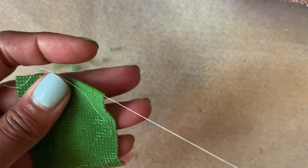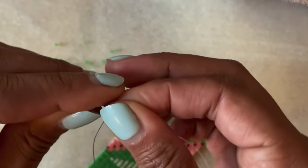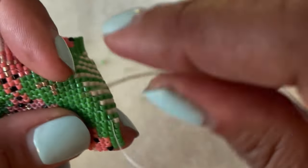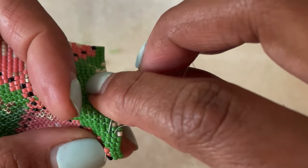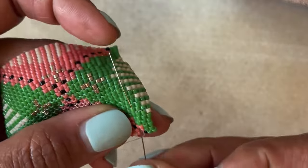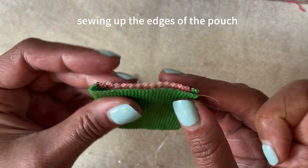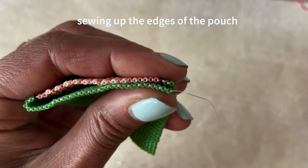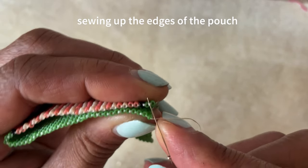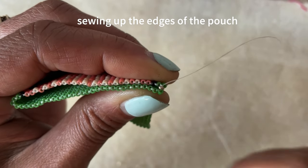Now I am ready to sew this up. I have my original tail from where we first started and I'm going to weave it into the work — you want to get rid of that before you start sewing up the sides. So I'll secure that thread and put my needle back on my working thread. In this example my working thread is really long, so I'm going to be able to use it to sew up the sides and finish the pouch. If you don't have a long working thread, weave it in and start a fresh long one — you need enough to go all the way down one side and all the way up the other. Now I'm going to pick up one of those size 15 seed beads.